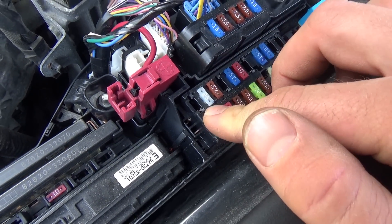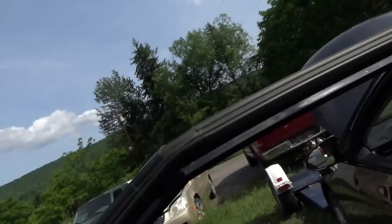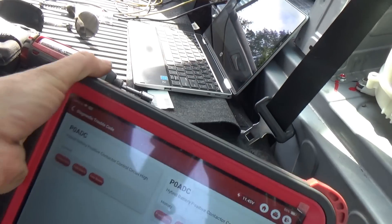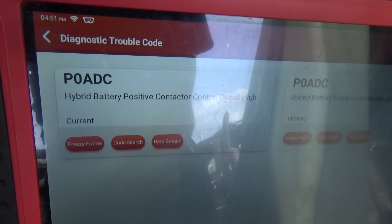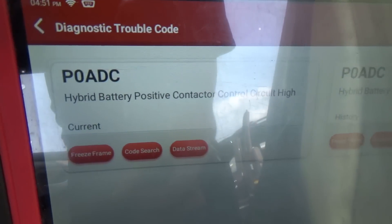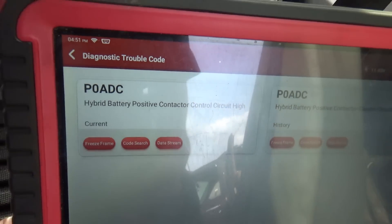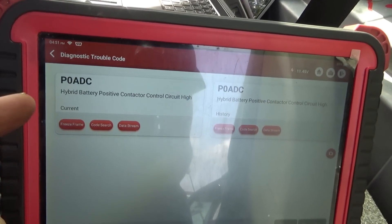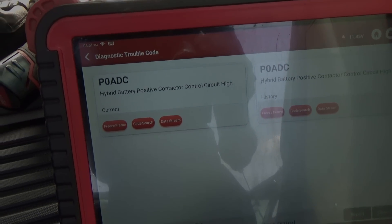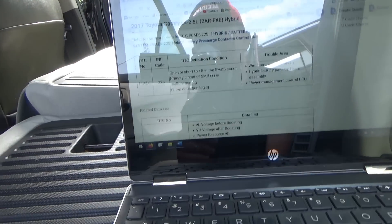Now we have communication with the engine computer — that was the easy part. The car still doesn't start though. It's disabled. We have a code in the hybrid control system: hybrid battery positive contact or control circuit high — P0ADC. Let's look up this code in service info and see how the system is controlled.